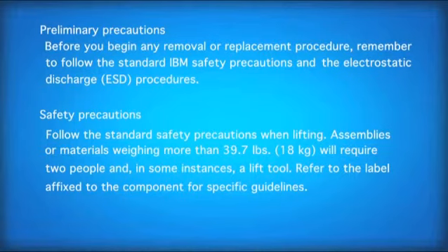Safety precautions. Follow the standard safety precautions when lifting. Assemblies or materials weighing more than 39.7 pounds, or 18 kilograms, will require two people and in some instances a lift tool. Refer to the label affixed to the component for specific guidelines.